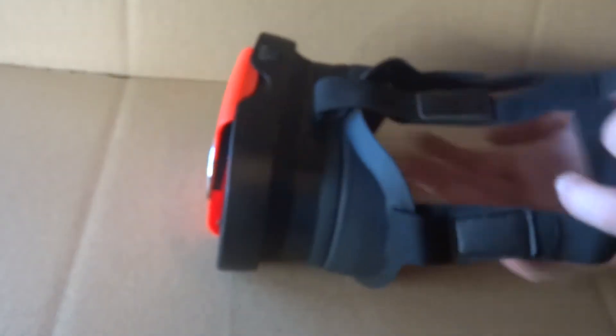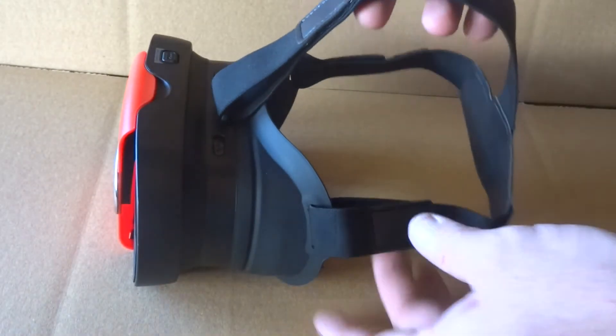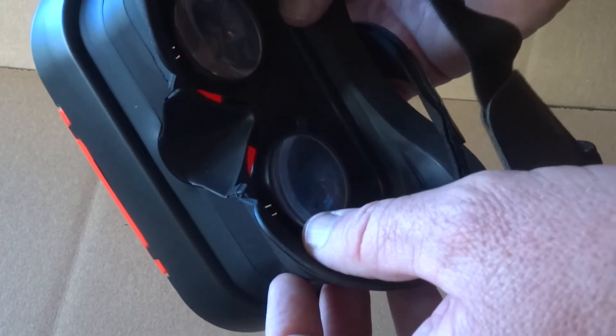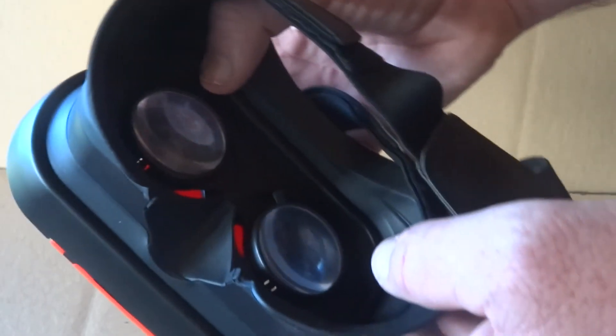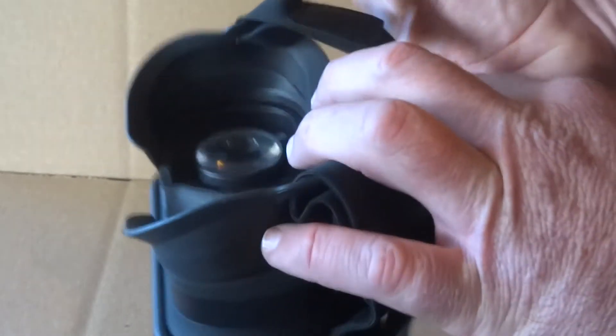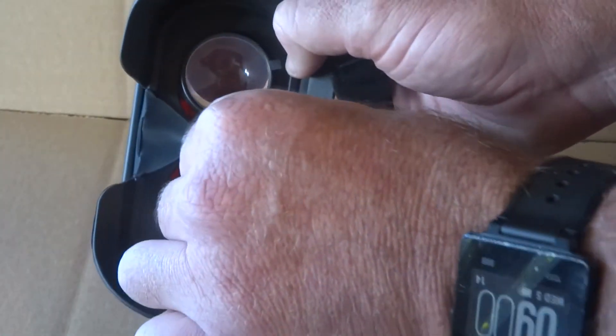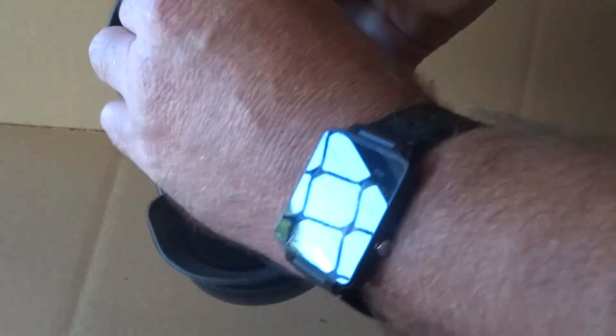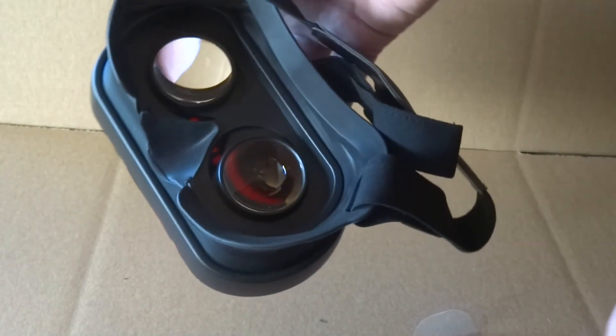There we go — this slots over the top of your head. It's quite comfortable. This nose area in here is also quite comfortable; you don't even notice it's on. It's almost like wearing a dive mask but without the pressure. The last thing to do before we use the phone is obviously pull off the protective lens film, and if you want, give it a bit of a wipe down with the alcoholic swab and microfiber cloth.